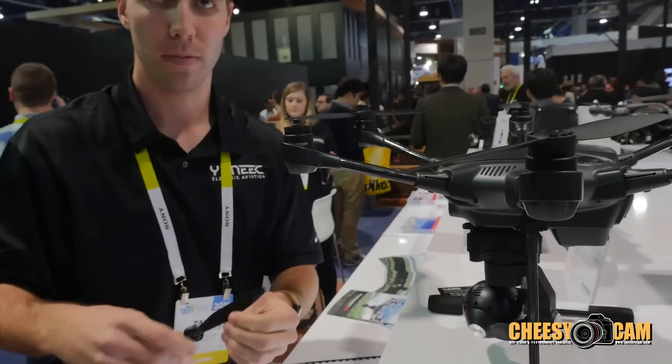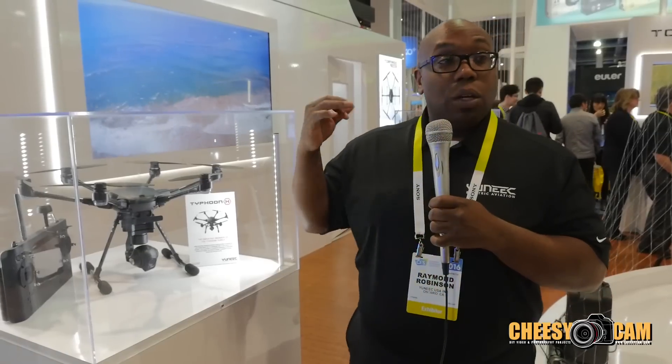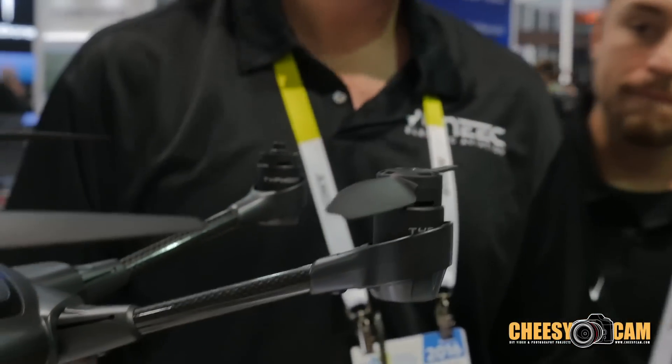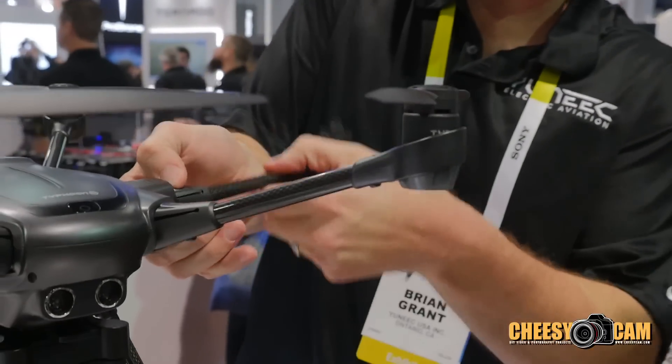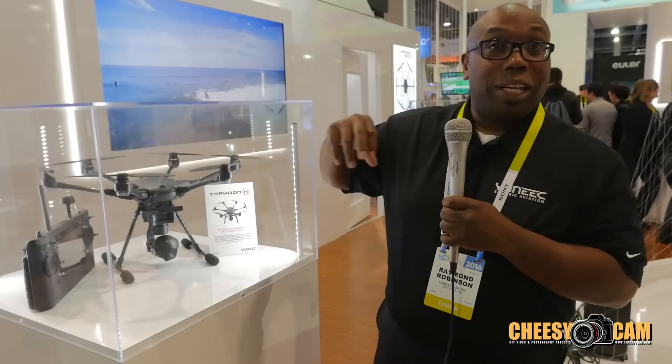Another thing you'll see on here is that we have quick disconnect props. You can actually take the props off quickly — just push the button and twist. Done. They only key into their specific motor, so you won't get confused about which motor to put them on.